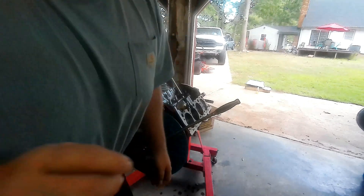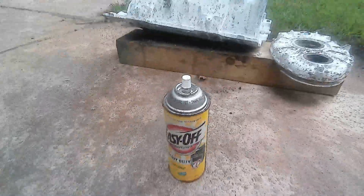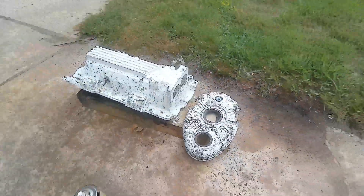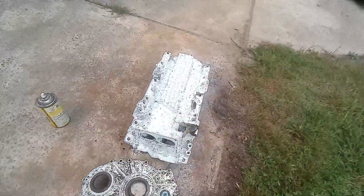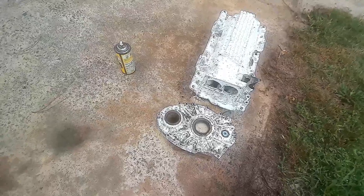I wanted to show you all one thing though. Out here yesterday we sprayed oven cleaner on the intake manifold and it's kind of doing its thing. So basically we're going to go over there now and clean it off and try to see what it looks like. It's pretty crazy how it looks at the moment.